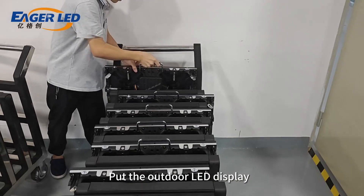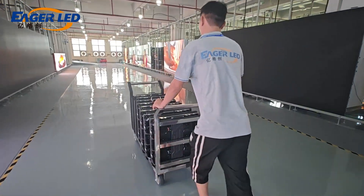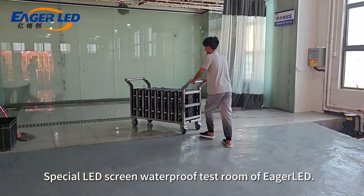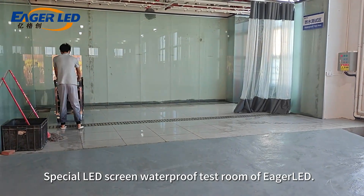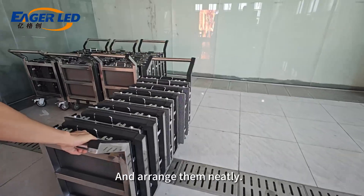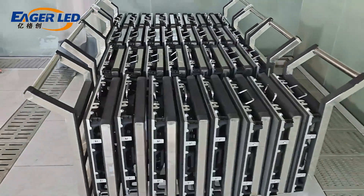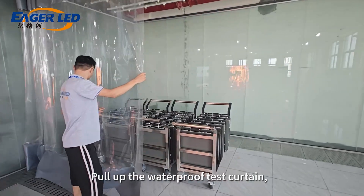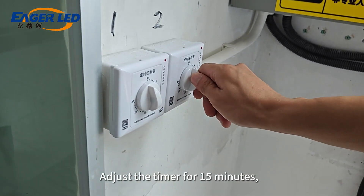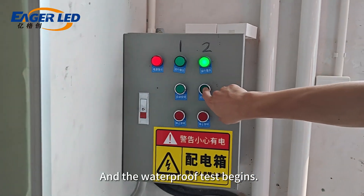Put the outdoor LED display cabinets onto the waterproof test turnover cart. Push the turnover carts into the special LED screen waterproof test room. Place them directly under the waterproof sprinkler heads and arrange them neatly. Pull up the waterproof test curtain. Adjust the timer for 15 minutes. Turn on the power switch and the waterproof test begins.